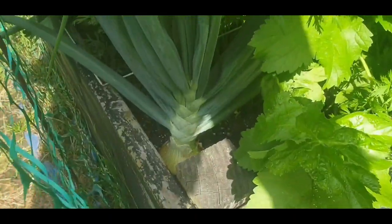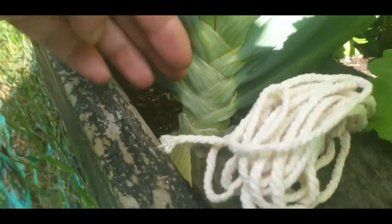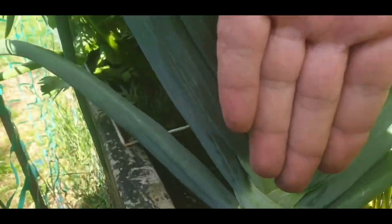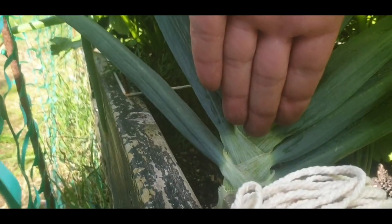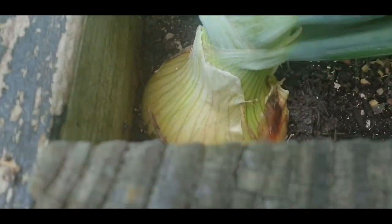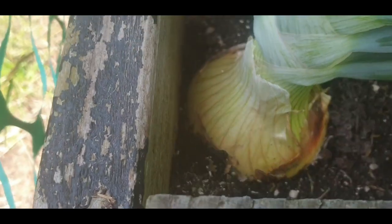There's my Cologne onion. Let's see if I can gauge the thickness of the neck of this beast. I haven't got huge hands but they're not small either. There we go - I planted it a bit too close to the side, it's almost touching.